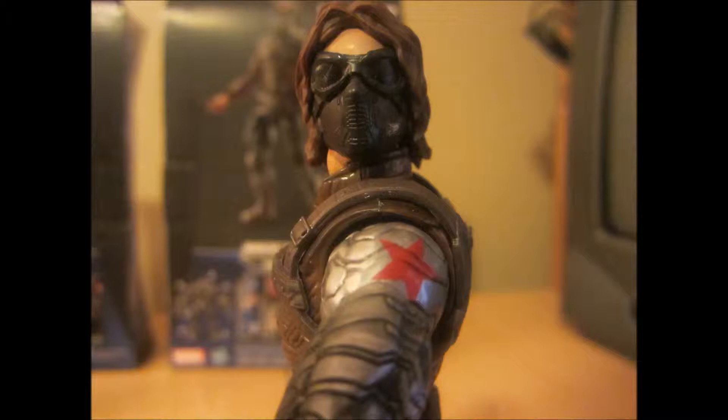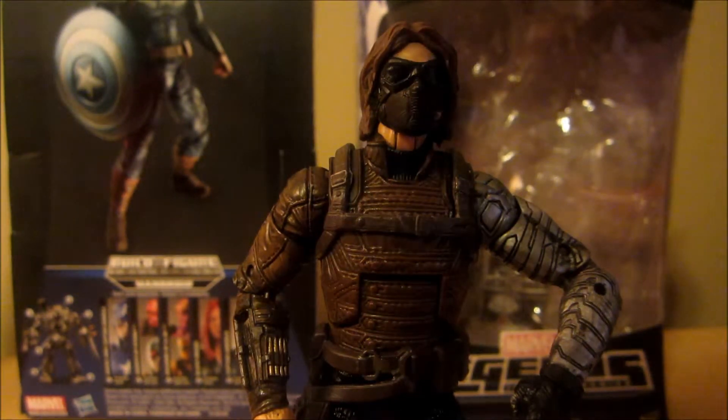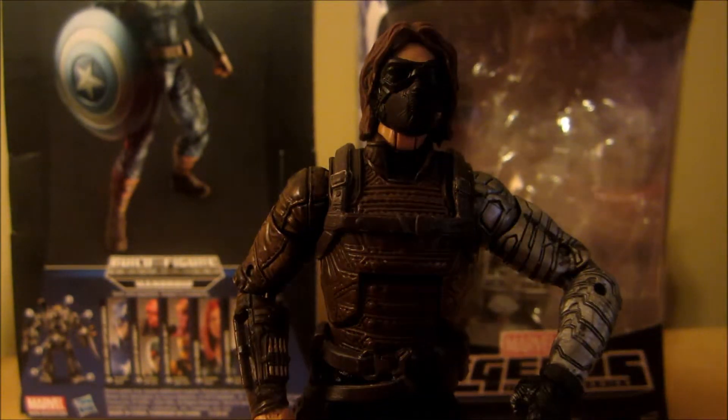Don't forget to like, comment, and subscribe. The best way to stay in contact with me is through Facebook. What's up guys, this is Crimson Darth Maul, back with another Marvel review. Today I'm looking at The Winter Soldier.